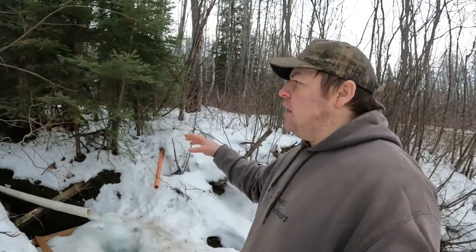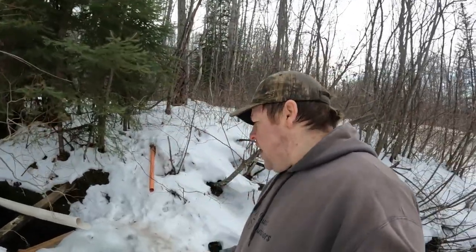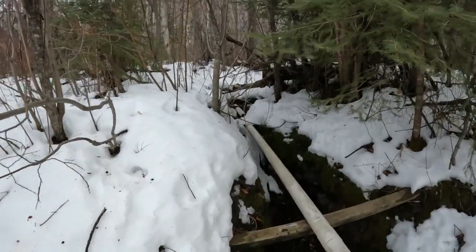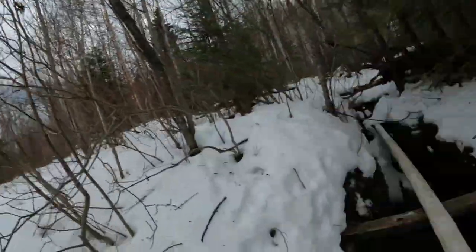If you don't know what a spring is, it's basically like an aquifer that's underneath the ground, kind of like an underground river. Over millions of years, water and runoff from the mountains all collect in the underground water system, and then it finds little cracks and crevices in the earth's surface and slowly makes its way up.